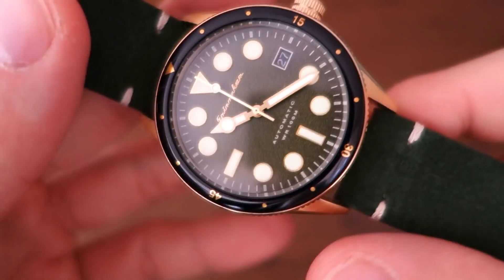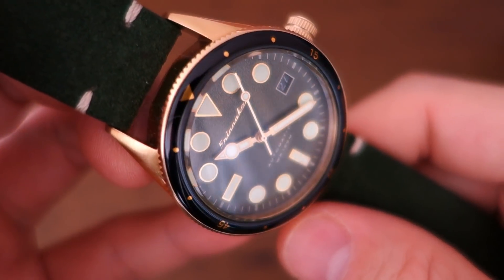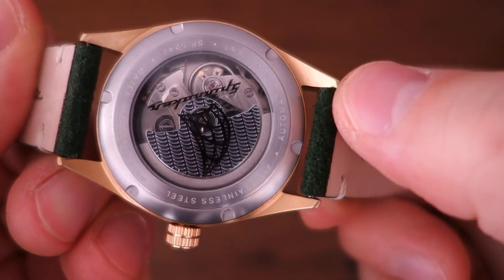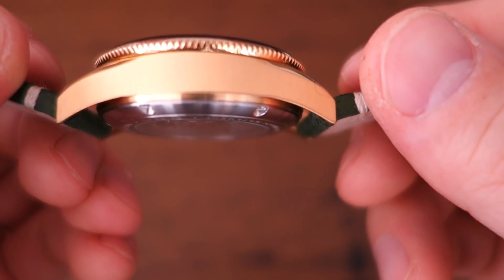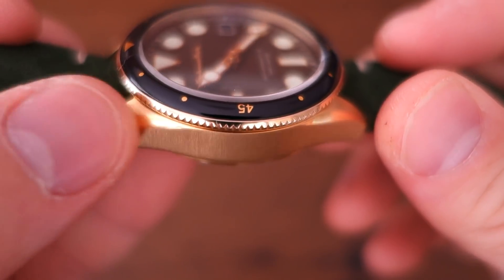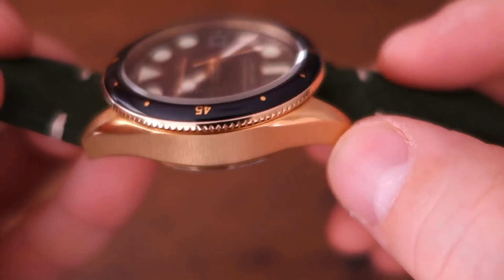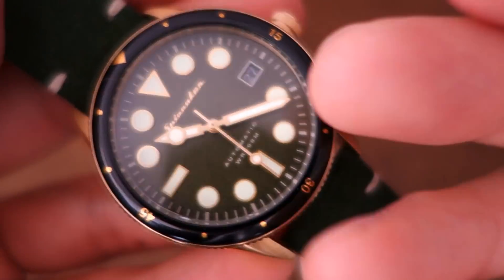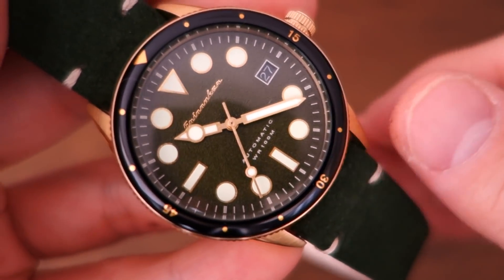In terms of finishing, the lugs have a circular brush pattern across the top and bottom. The sides carry vertical brushing, and there's a polished bevel between the top and side surfaces. That's quite interesting — they've put some case craft into it. It's not just a stock standard simple case, and that's something I can appreciate.